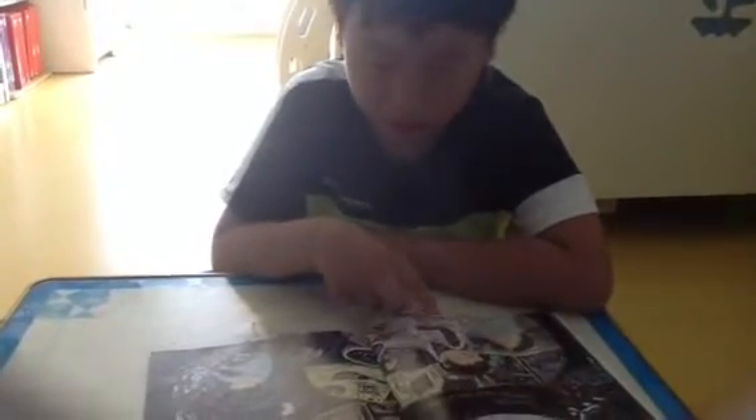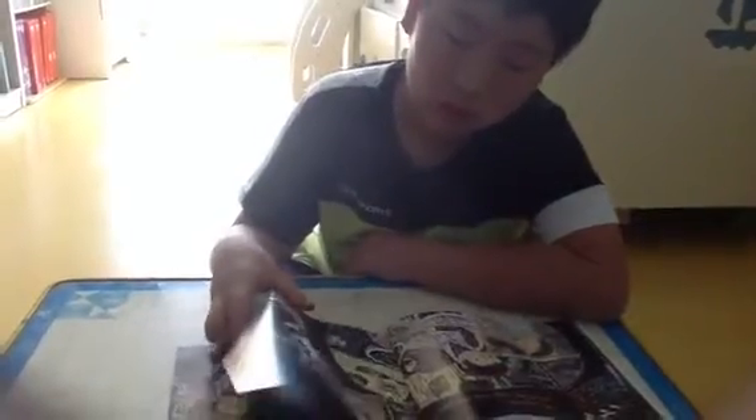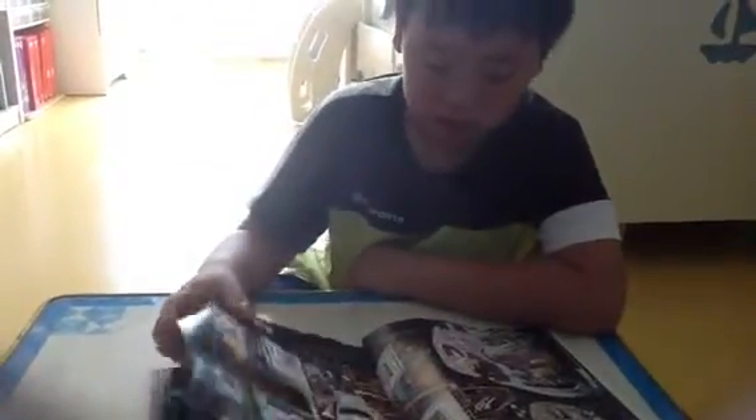No, no, no. Break the eggs into the pan. I will get some more eggs. Please get the coffee and sugar. Where are they? In the cabinet.